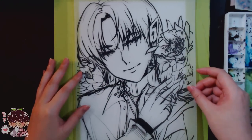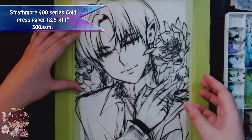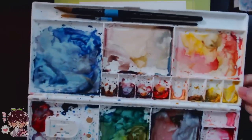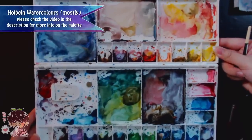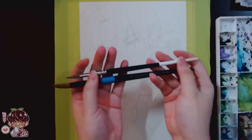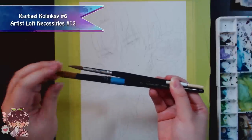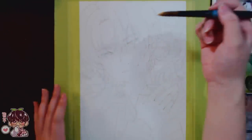Hi guys and welcome back to another video. Today I have another watercolor process video for you. Just like the last watercoloring video I did, if you prefer a more condensed version — about five minutes of sped-up footage — you can go into the description and check that out. That version will just have background music and the full start-to-finish of the painting. This video will be me rambling a little bit about the painting and random stuff, with more real-time snippets of footage.